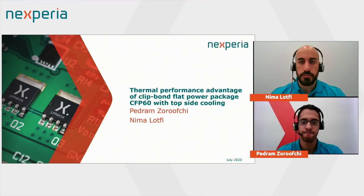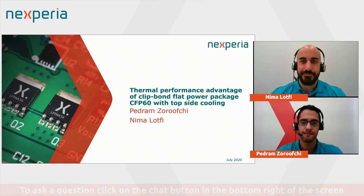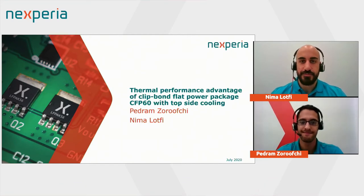Good afternoon and welcome to this Nexperia Power Live session where we discuss the advantage of the ClipBond flat power package CFP60 with topside cooling. This session is scheduled for 25 minutes. We will begin with a short overview of the topic and then follow with open questions and answers. All contributions are anonymous — feel free to ask any questions to our experts and share your own knowledge and experiences. Questions can be asked throughout the session using the orange speech bubble in the bottom right of your screen. Today's presenters are Nima Lotfi, Application Marketing Manager, and Pedram Zorovci, Junior Product Manager.